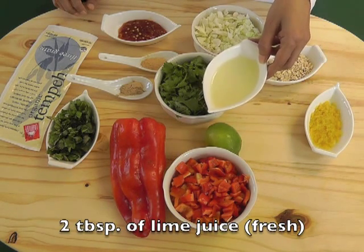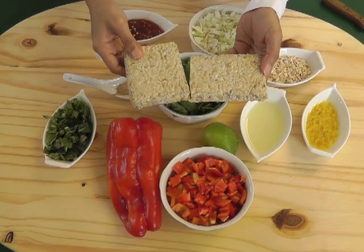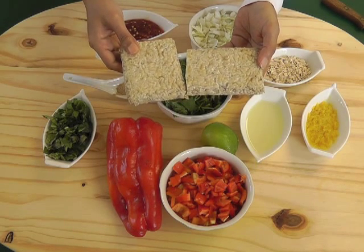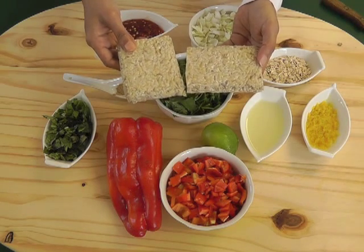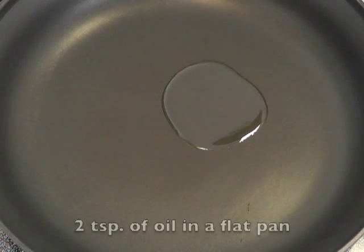I want to talk to you about tempeh. Tempeh is the best source of protein for our body and also the highest source of protein. It's the best because it has enzymes which help the body digest the protein. So try these patties — they're good for you.